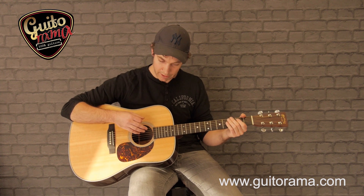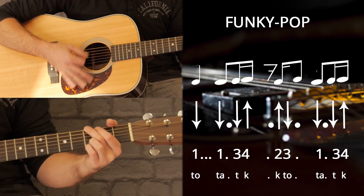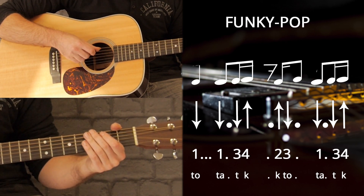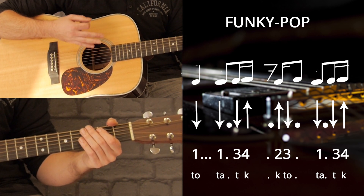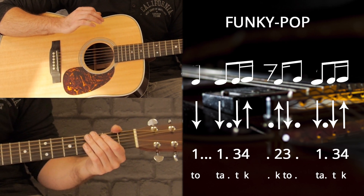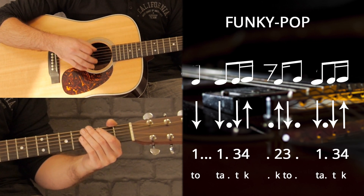Donc je vais avoir une rythmique. On peut commencer encore bloqué. On se rappelle de toutes les techniques pour choper une rythmique par le geste — c'est peut-être le plus simple au début, mais pas le plus précis.